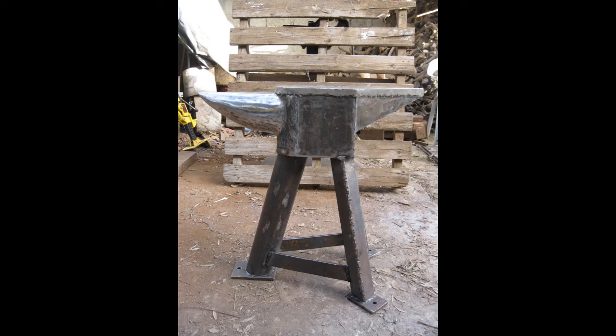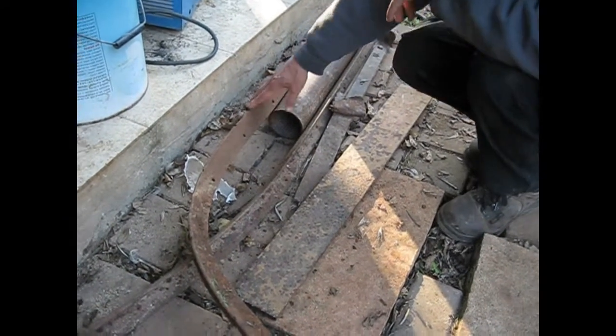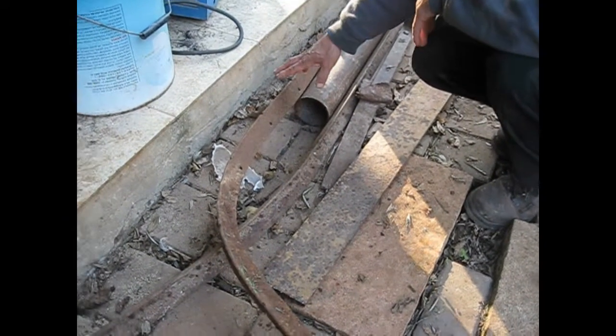Hello YouTube, this is the continuation video. I'm going to show you the continuation of the construction of the anvil. I'm going to make a stand — a few legs — to the main body of the anvil, and lay a hard facing layer. Hope you'll enjoy.